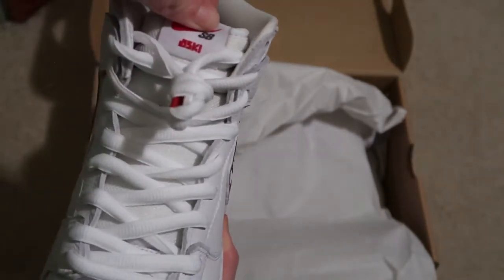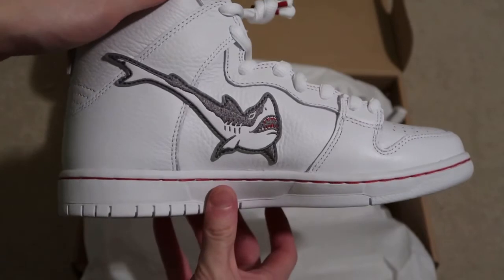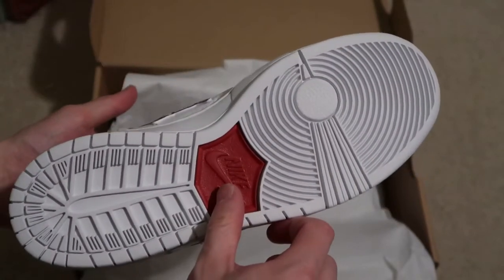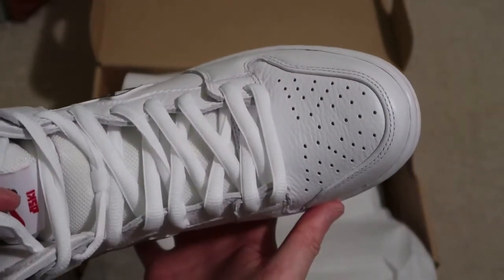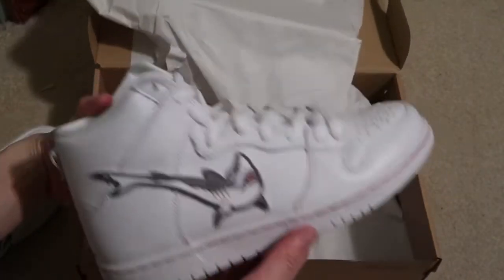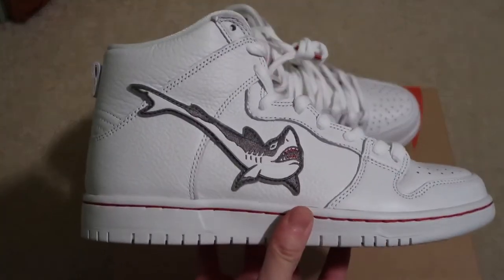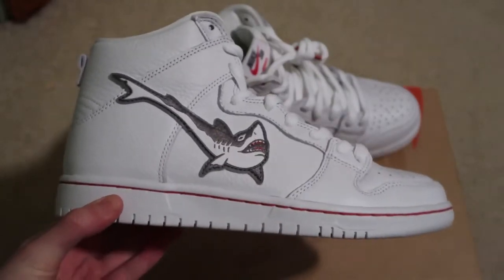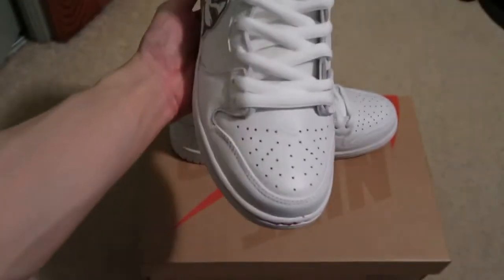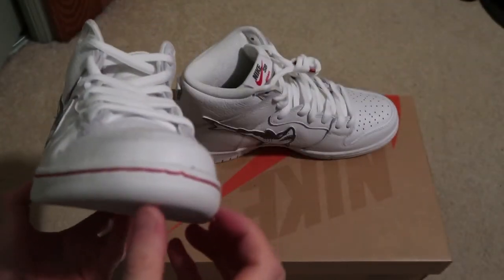Nice quality leather, all white — white leather, fire shoe, super clean. Check it out, I got that red stitching.